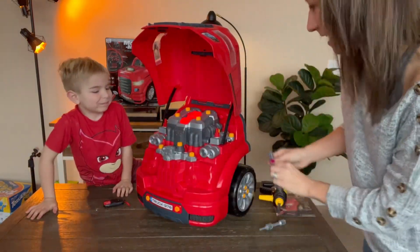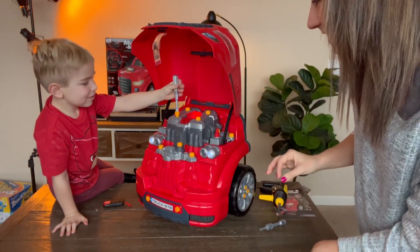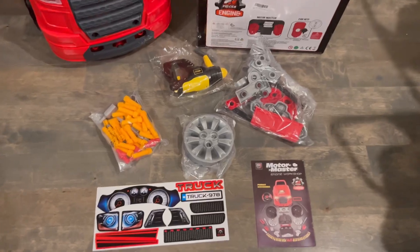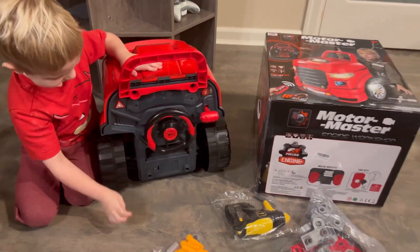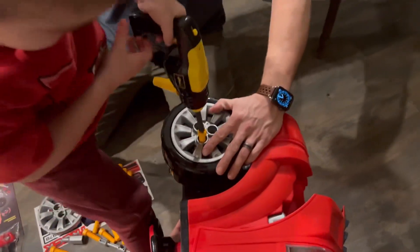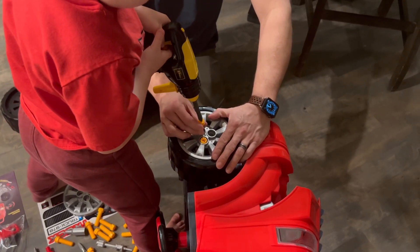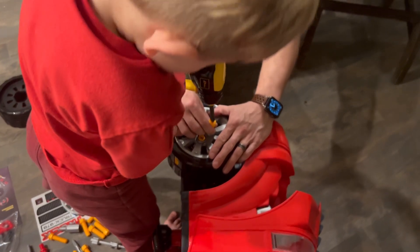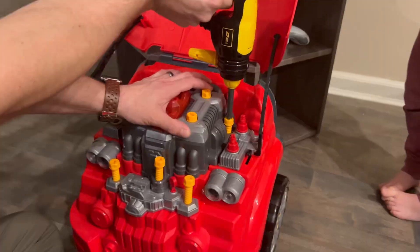All right, you want to unscrew this one? Yeah. Unscrew it. There you go. There you go — he is so good!